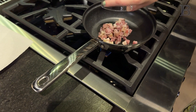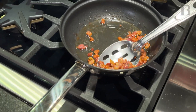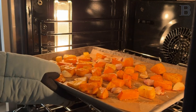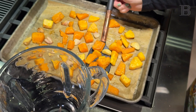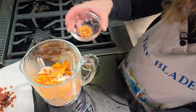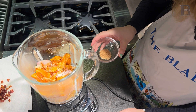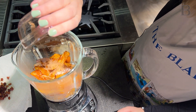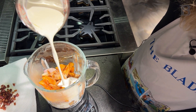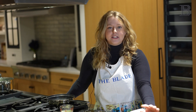While the squash is roasting in the oven, you can get started on your crispy pancetta. You want about four ounces of pancetta and you're going to crisp that up in a sauté pan for about five to seven minutes. When the squash is done, put all of those ingredients from the tray into a blender. Add salt and pepper to taste, red pepper flakes — that's optional if you like it spicy — nutmeg, and heavy cream. Blend that all together until you get a nice creamy sauce.